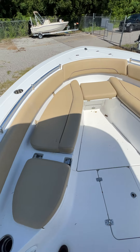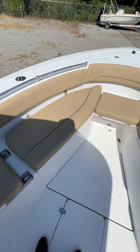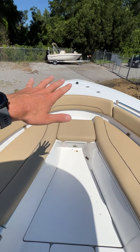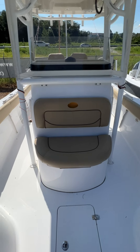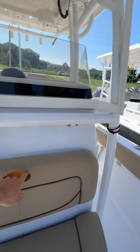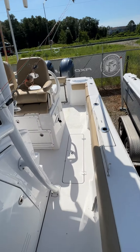Coming up to the bow, you've got your table that comes up, flip-up seats, and anchor up front. Your seating right here — this is just missing the little Sportsman emblem. There are a couple pieces of upholstery that are subpar.